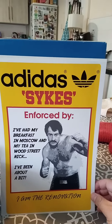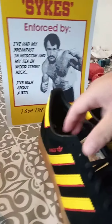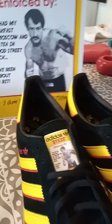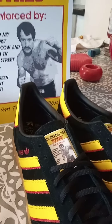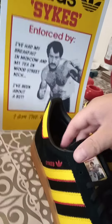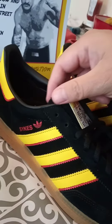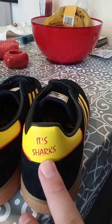These are the Paul Sykes Adidas special edition by I Am The Renovation. The reason behind the yellow and black was the color for 'Sweet Agony,' which Paul done 30 plus years ago. Colors: Sweet Agony, Sykes tongue, War Cry publishing.